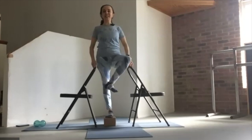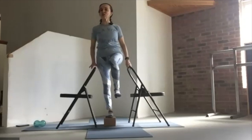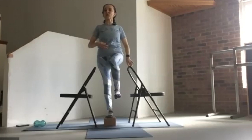We're going to do that again. What I want you to notice is, if you have two chairs, do you have a tendency to lean on one more than the other? Can we just be centered and let the core muscles respond to the shift of the leg?